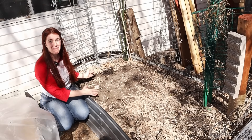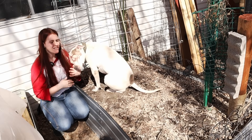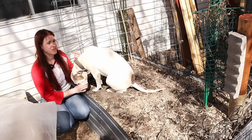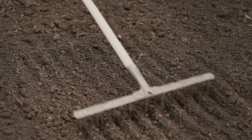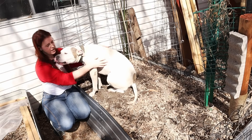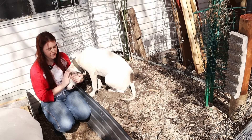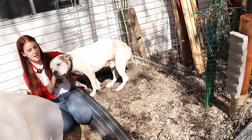My dogs help aerate my soil every year like clockwork, but it results in uneven soil distribution which can affect hydrology and cause pooling water in places you don't want. All you want to do is take a landscape rake and flatten things out as much as possible, getting rid of the divots.